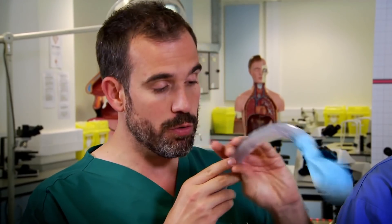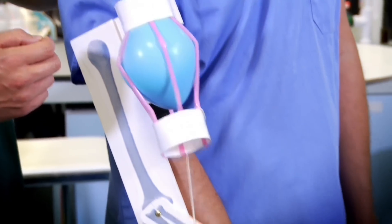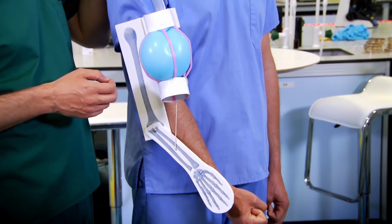Now, when I take this balloon, put it in here and inflate it... Wow! When Zand inflates the balloon, it's like the muscle contracting — it pulls on the tendon and moves the bone.